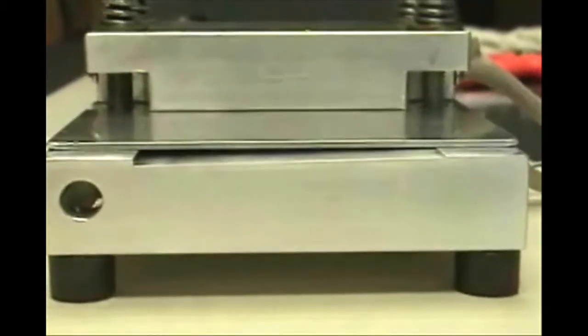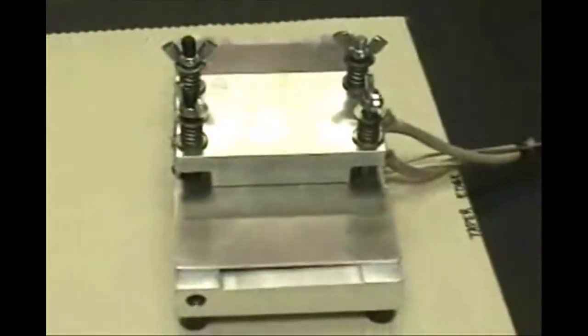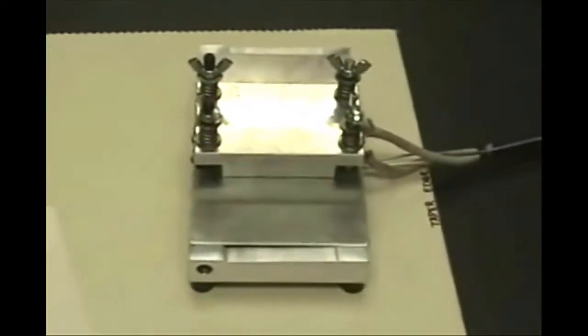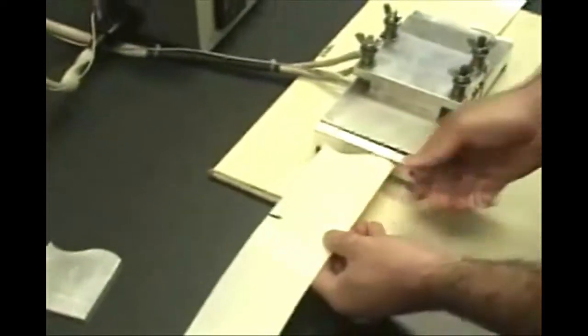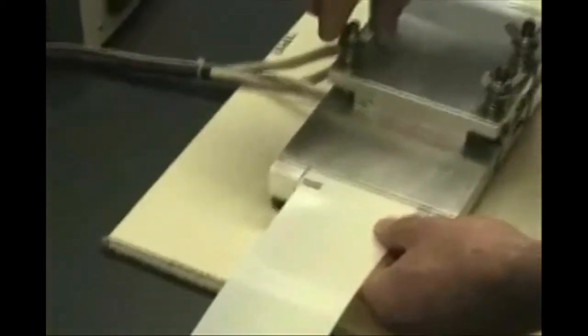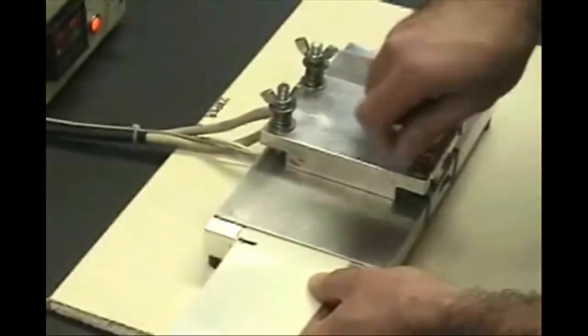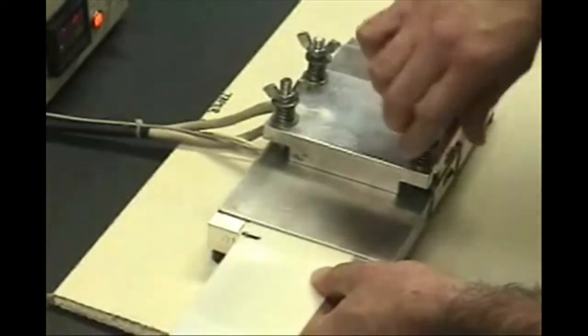The welding block has a taper to match that of the taper edge band. You will need to match the thick edge of the band with the deep side of the welding block. The smooth, shiny side of the band is the tapered side and must be facing up. Insert the end of the band with the indicator mark into the welding fixture, making sure the indicator mark lines up with the end of the welding fixture. Tighten the wing nuts until the belt is held in place, but do not tighten them completely at this time.